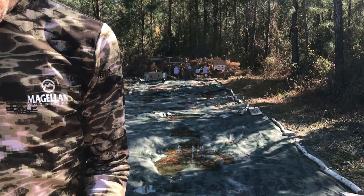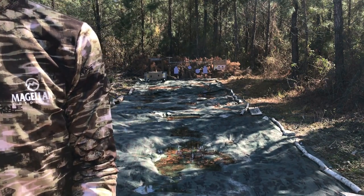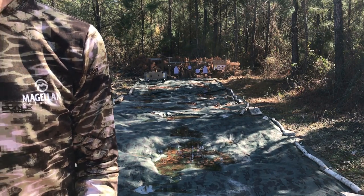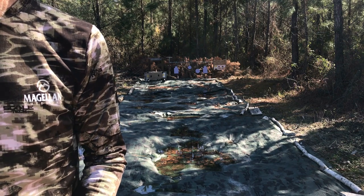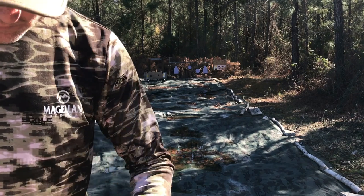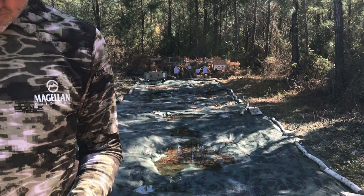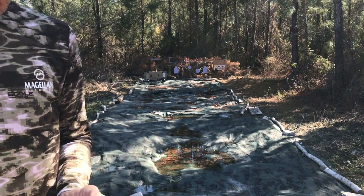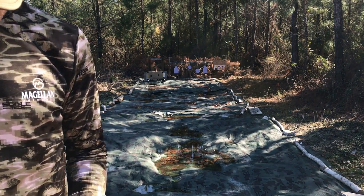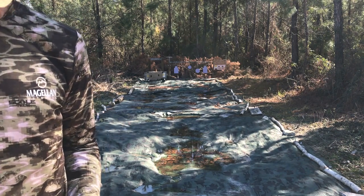I can see my group — not the best, not the worst I've done. Let's empty her out and swap the cylinders. Out with the Long Colt, ACP cylinder in. Just takes a few seconds. Wadcutters going in.